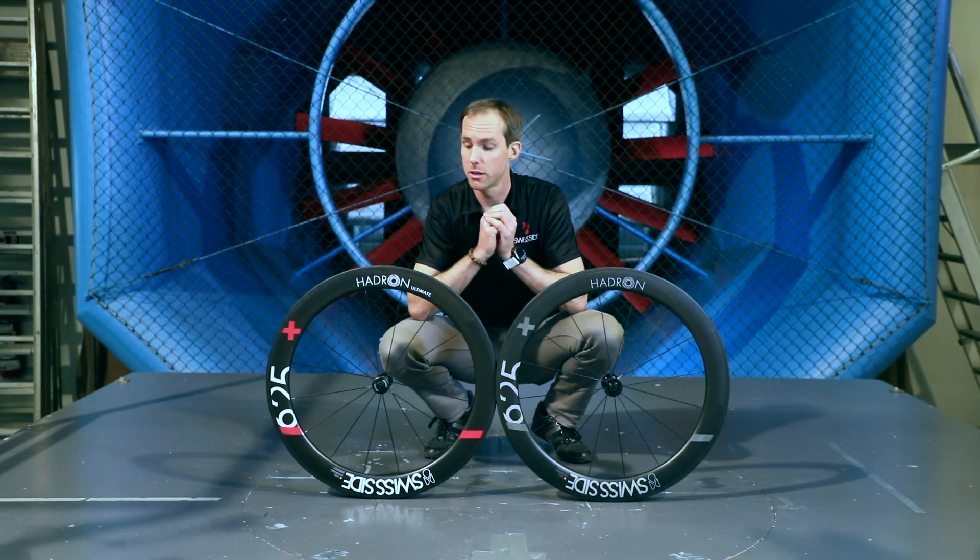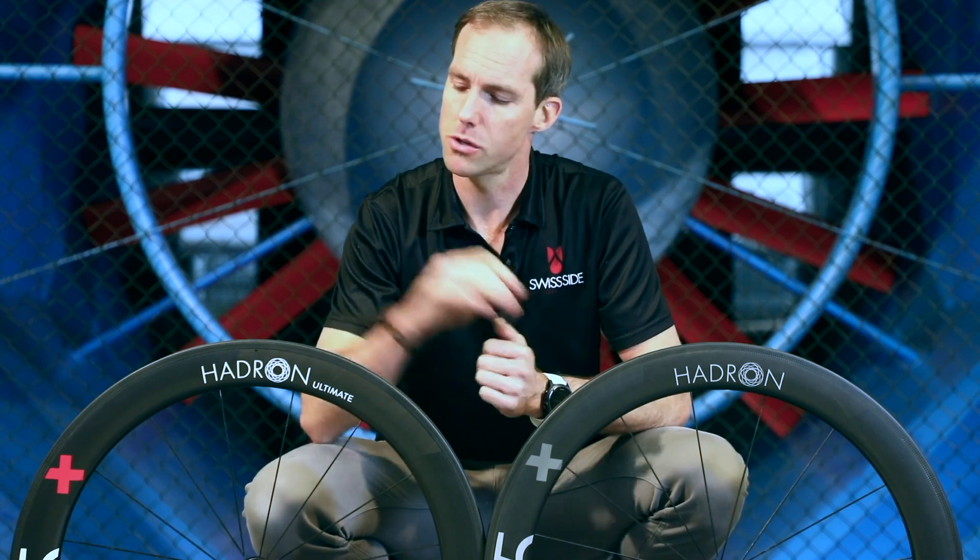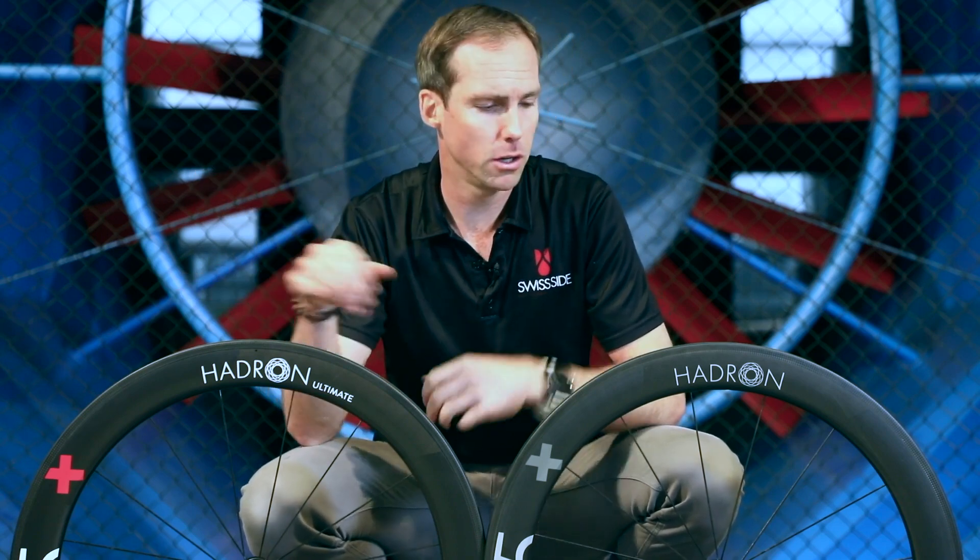Aerotip product choice: which wheel would you like to choose? Our Hadron Ultimate wheel or the Hadron Classic? And what are the differences both in terms of components as well as aero performance and weight?